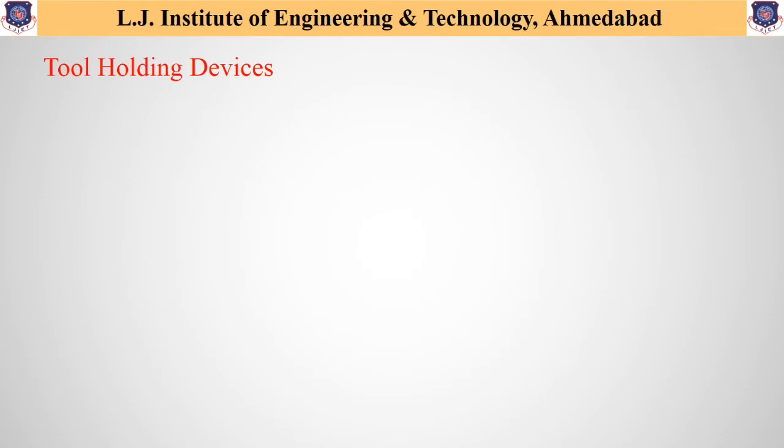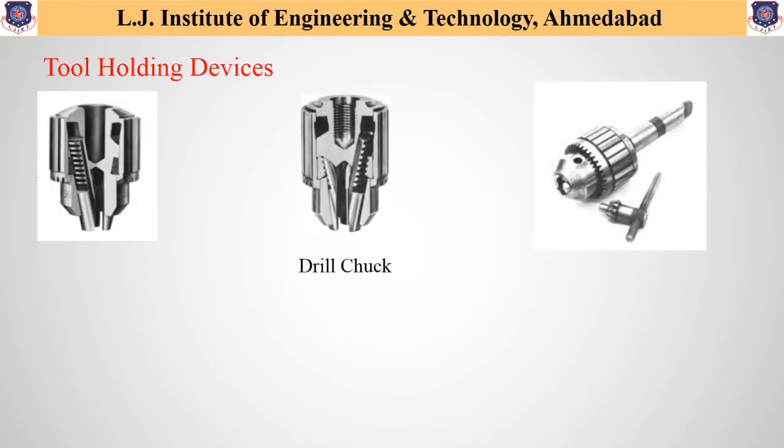In drilling machines, the most commonly used tool holding devices are drill chuck, drill sleeves, and drill sockets. Starting with drill chucks, as one can see, they are the most common devices used for holding straight shank cutting tools and most contain 3 jaws that move simultaneously when the outer sleeve is turned. There are different types of drill chucks available — key type and keyless.